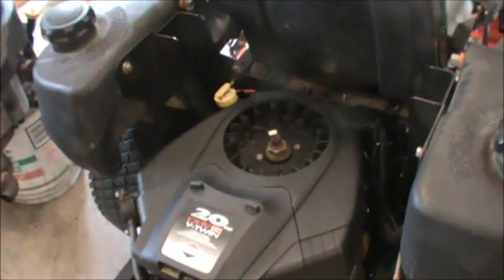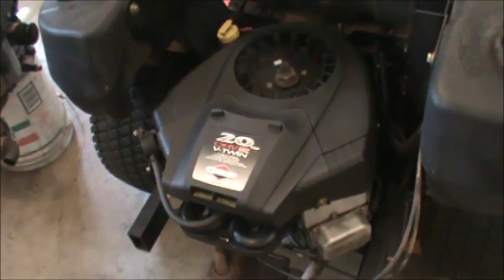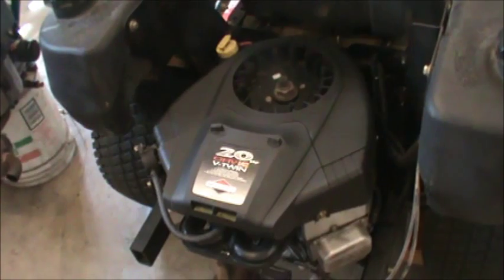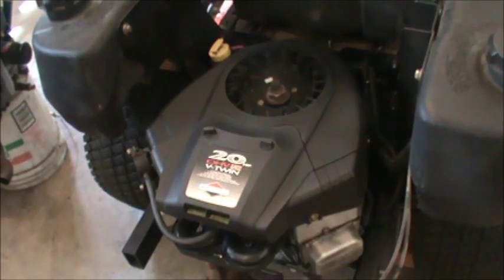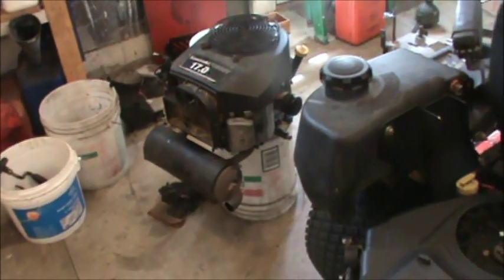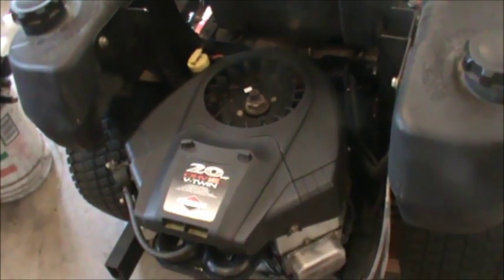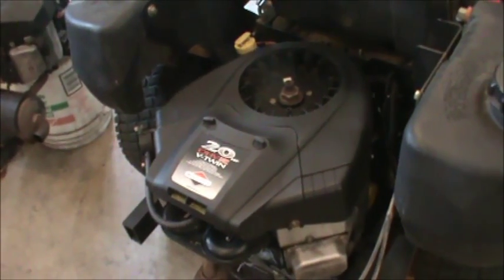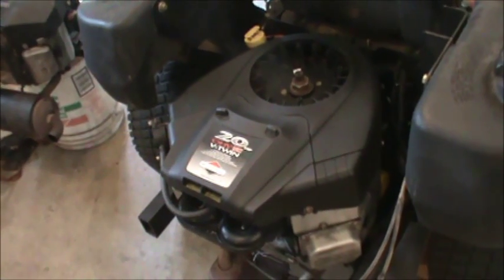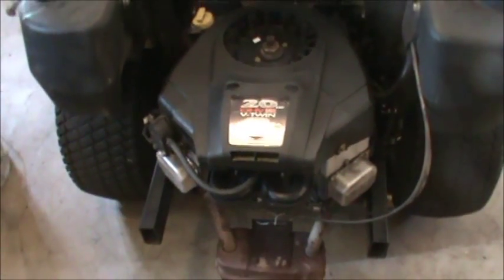He said, 'I'm not sure — we wouldn't advise you doing that because if you put that engine on you're going to run into all kinds of electrical problems and your safety switches might not work.' I said I didn't have the money for a brand new engine, so this is the route I want to go. He said, 'Well, you might have all kinds of problems — you can bring it over here and it'll be 70 bucks an hour and we'll do what we can.' So I decided I would do it myself.